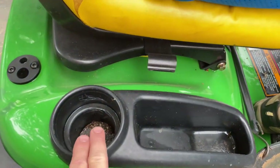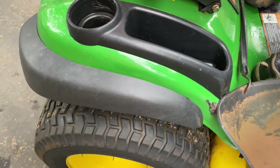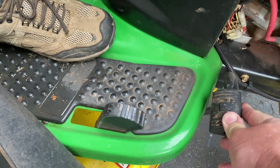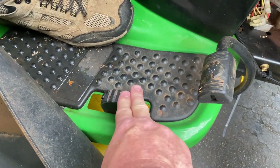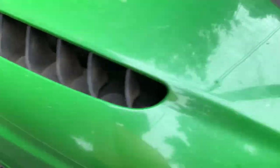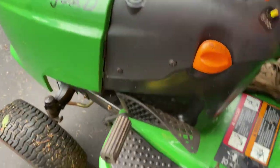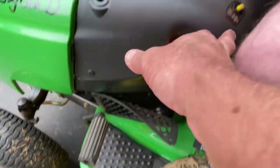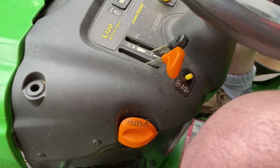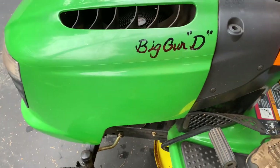There's a cup holder right here if you want to put your drink while mowing, and another little compartment as well. Right here on this side is the hydrostatic transmission — you push this pedal down to go forward, or push the other pedal to go backwards. It used to have a lockout where if the blades were engaged you had to push this yellow button and hold it down when going backwards, but that function no longer works.